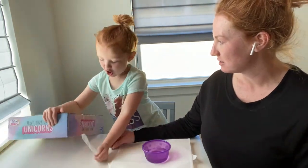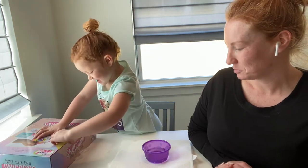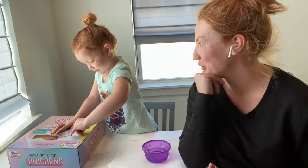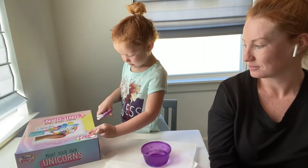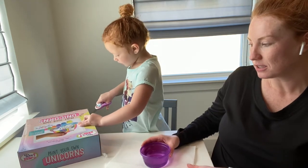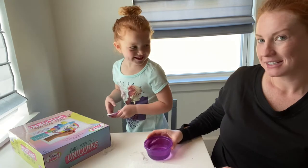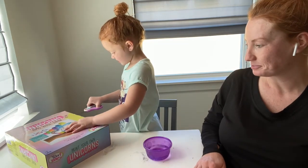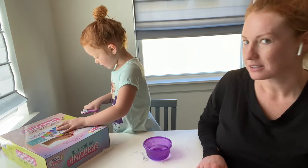Would you like some scissors? No. No scissors? You sure you don't want scissors? Okay, she's got her scissors now. Cut the tape. We also have a purple bowl of water. It's a tiny bowl. And some paper towels for the mess. Did you get it?